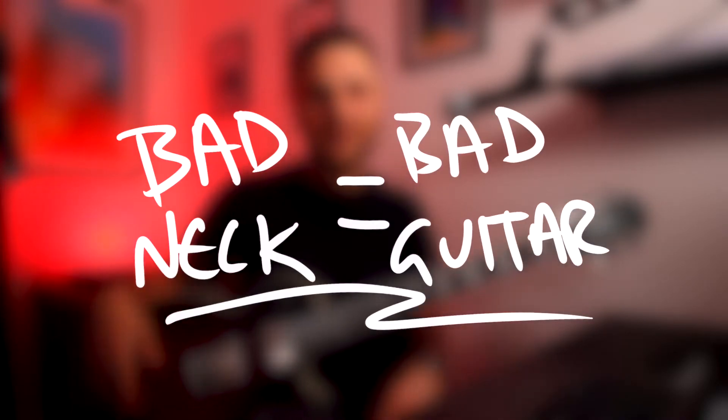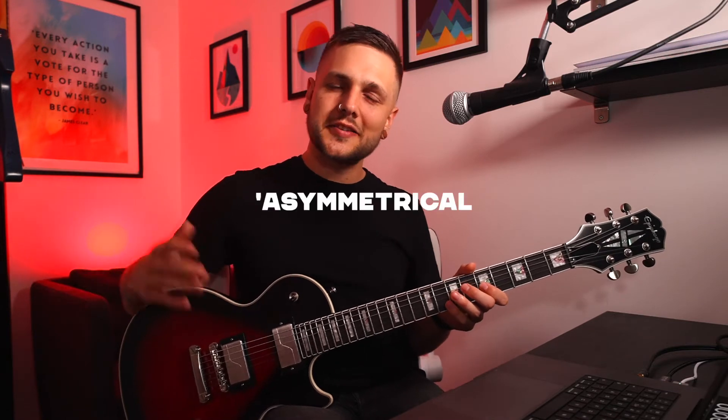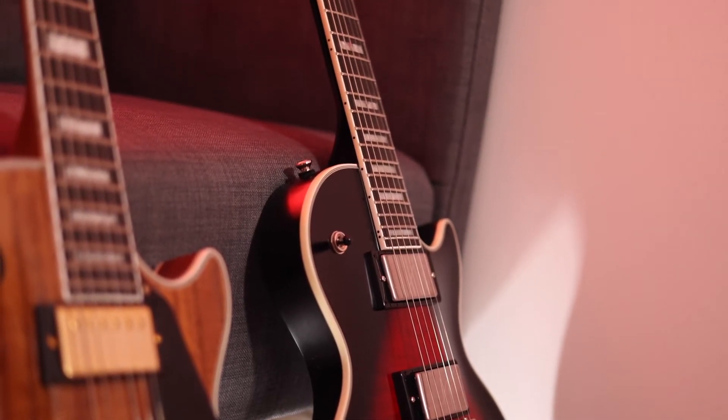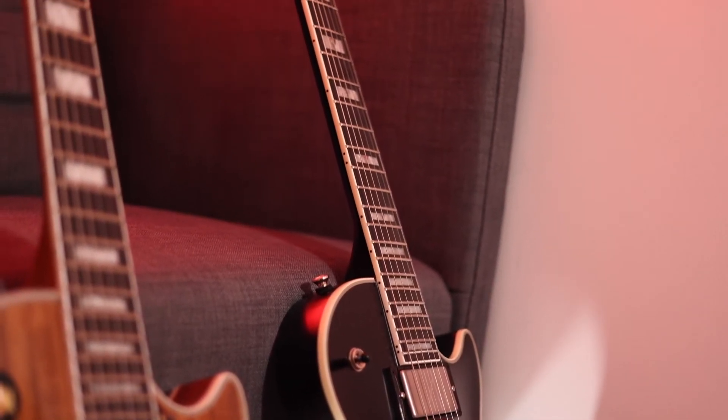But how does it play? Necks and fretwork are the most important part of any guitar in my opinion, so we'll talk about that first. You could have the nicest guitar in the world but if the neck sucks then what's the point? The Prophecies have something called an asymmetrical slim taper neck profile, which is similar to the neck profile on the Les Paul Custom Koa that I really like, but it thins out towards the treble side of the neck. It's something that you might not even notice if you didn't know about it, but it does make for a bit more of a comfortable feel.